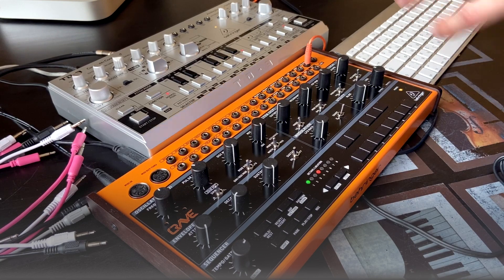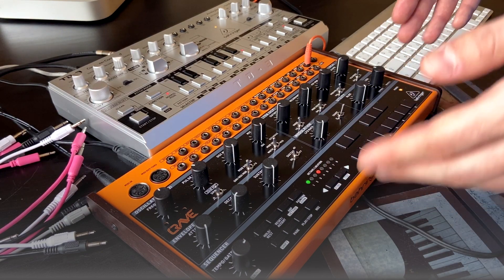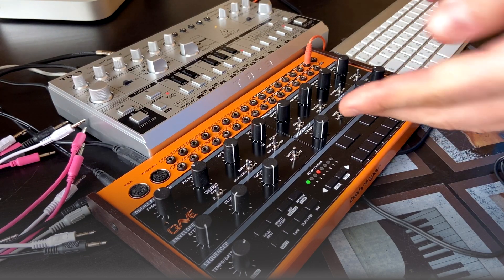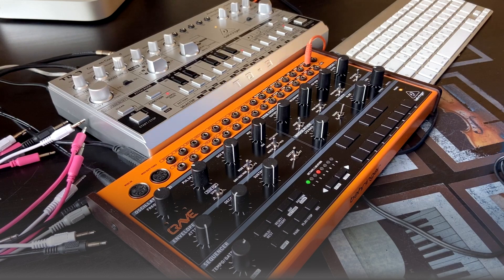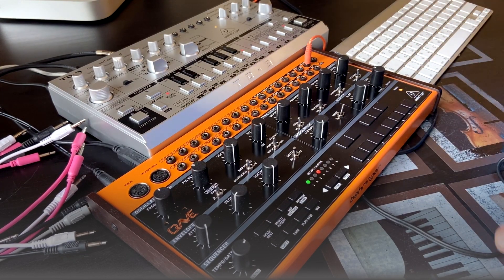First of all, why I decided to make such kind of video and tutorial? On Facebook, on Instagram, on YouTube I see lots of people who own some kind of Behringer synth, and lots of people who own more than one. As in my case I have these two guys and the Behringer Neutron. So if you have several semi-modular synths, there are lots of combinations of how to connect them. All Behringer synths have CV inputs and outputs more or less.